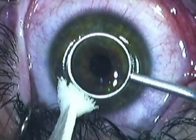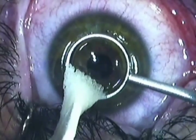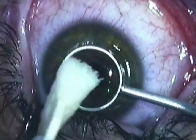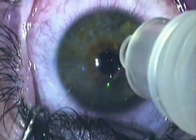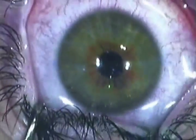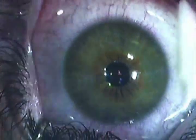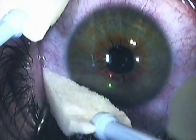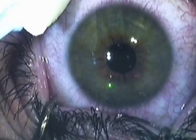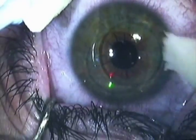We use a small sponge to soak up the alcohol solution, then we use some BSS to dilute any excess alcohol solution that may remain. We use a couple more dry sponges to soak up the excess fluid. You can actually see where the well was in place on the cornea.